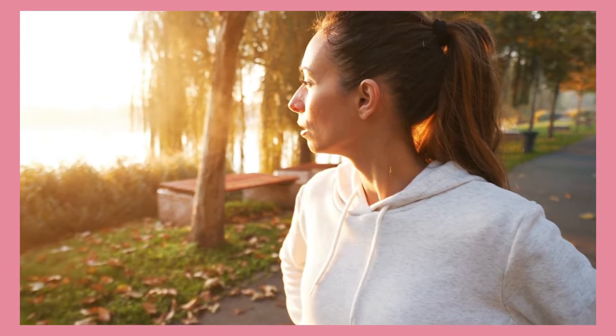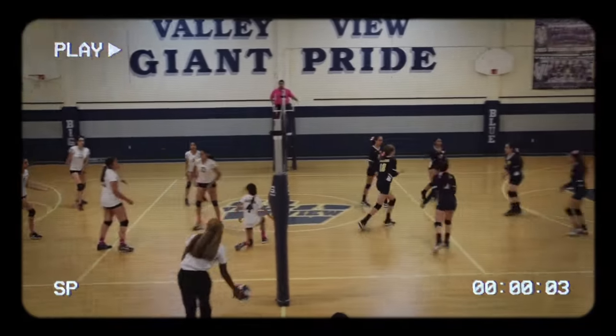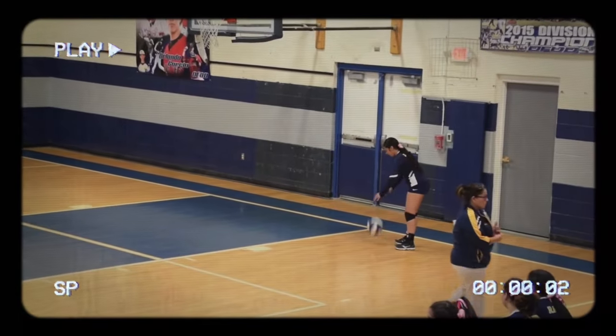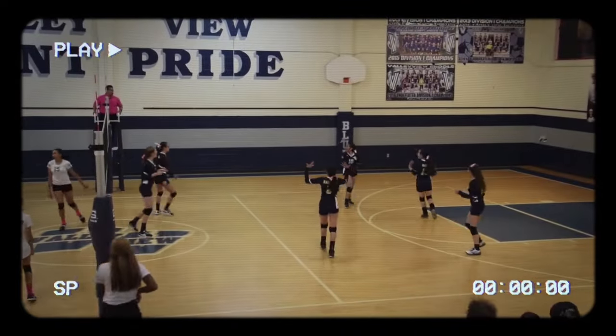Showing up early gives you time to do what you need to do ahead of time — listening to your music, using the massage gun, stretching, socializing, doing some wall ball, talking to the coach. Give yourself extra time, especially when you're learning a new routine. There are also other parts of the routine, such as serve routines — rehearsing your serve a couple of times to make sure you'll execute it as effectively as you can.